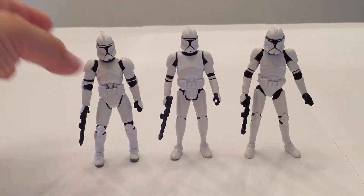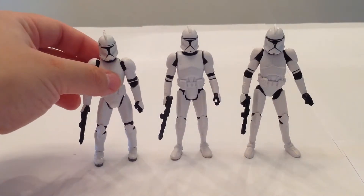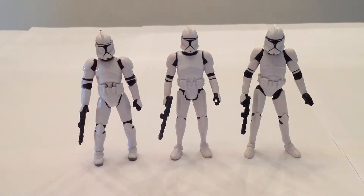I've always loved the Clone Wars Super Articulated Clone Trooper, who was repacked multiple times over in the years following his original release. And the Vintage one, I like that one too.